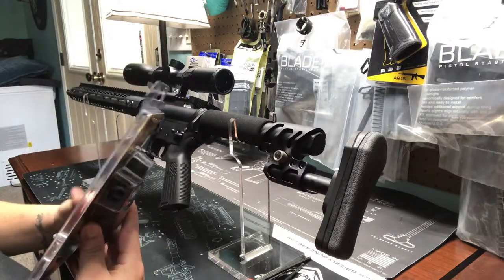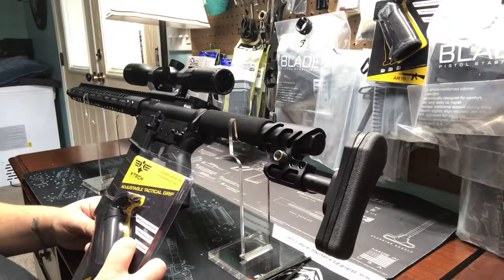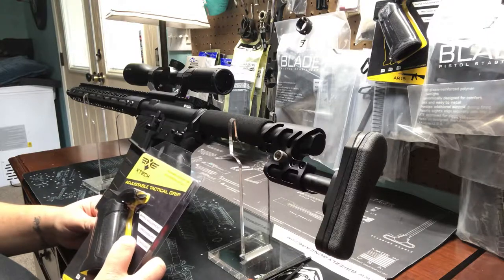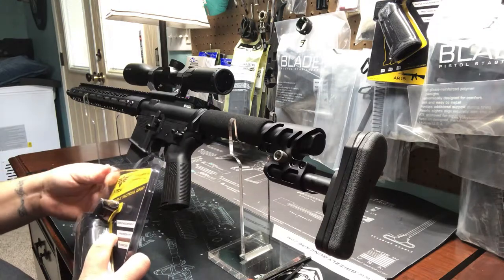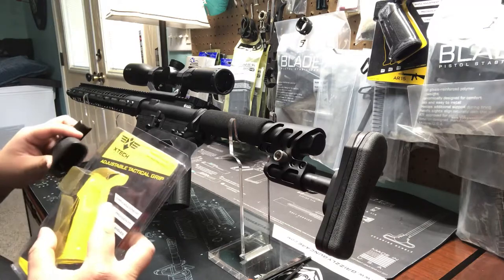They reached out to me and said, hey, can we give you one of these grips to try out, see if you like it. And I said yeah. And they didn't ask me to make a video or review or anything like that, which is pretty cool. Pretty cool that a company like that reaches out to one of the small guys like me.